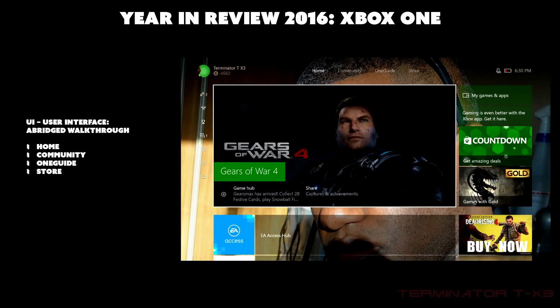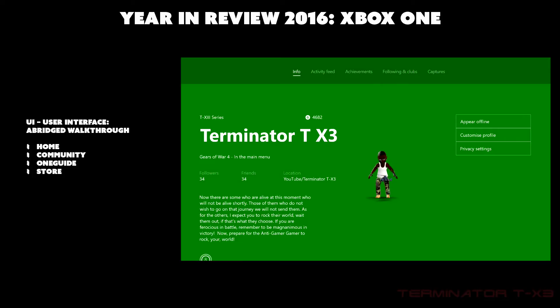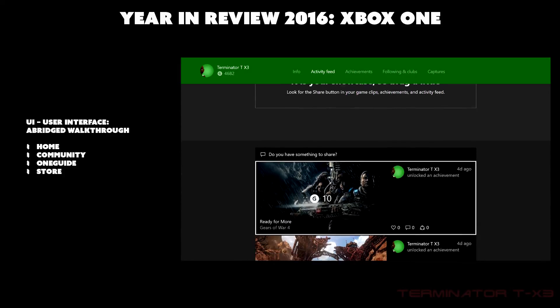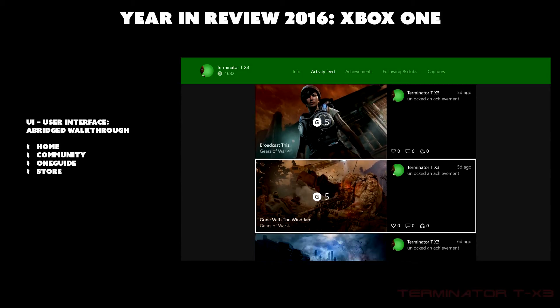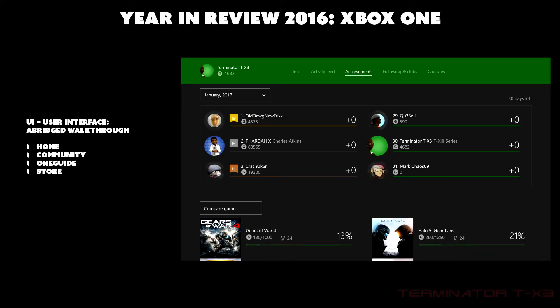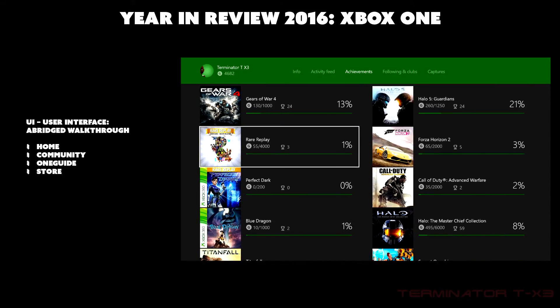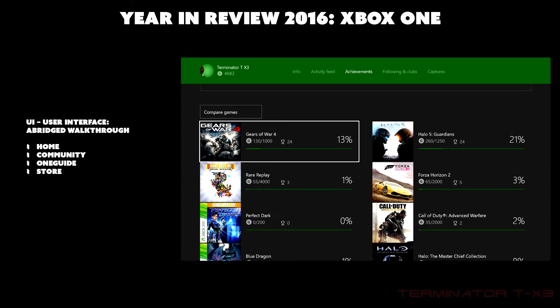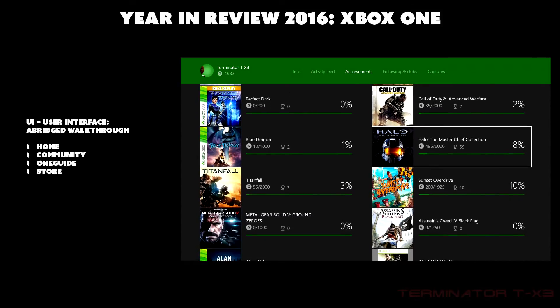Going to the profile shows what other people see when they look at you. My gamertag is Terminator TX3. The activity feed shows what you've achieved and done recently — I've been playing Gears of War 4. You can also see your achievements, compare against friends, and view game completion ratios. For example, I got 13% of all achievements in Gears of War 4 and 21% in Halo 5.